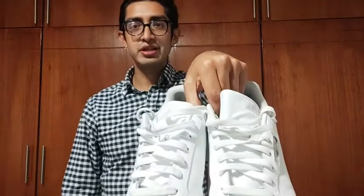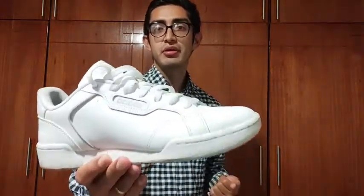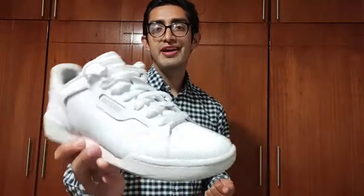Hi, it's Beesmark with WTI and I want to show you these beautiful shoes. These shoes are the Adidas cross-training shoes. Something that I like about these shoes is the material, also the color and the design.